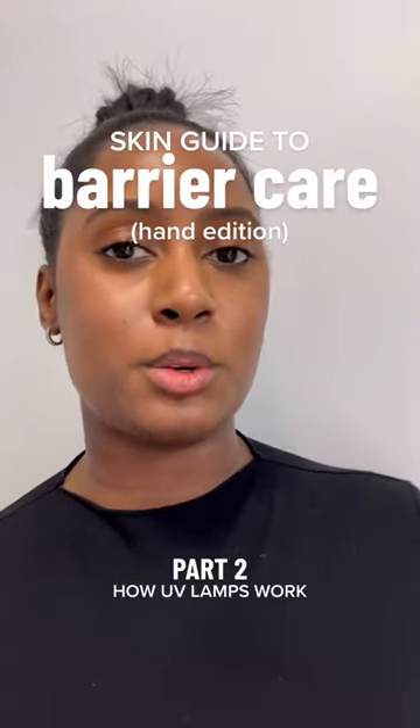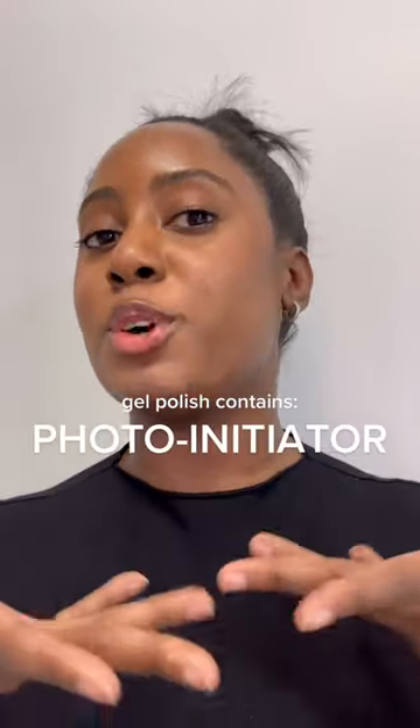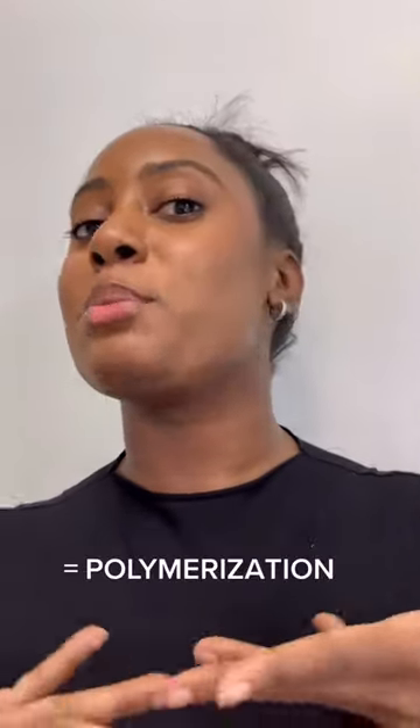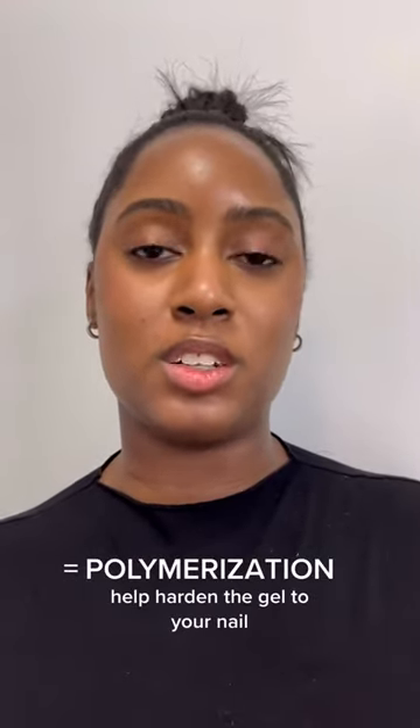Let's talk about how UV lamps actually work and the importance of the skin barrier on your hands. Gel polishes contain a special chemical called photo initiators, and when the UV lamp makes contact with this chemical, it causes polymerization. This process helps to harden the gel to your nails.